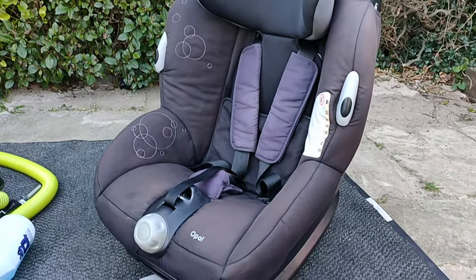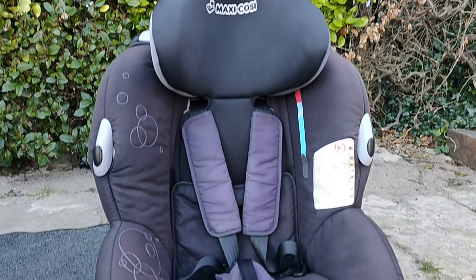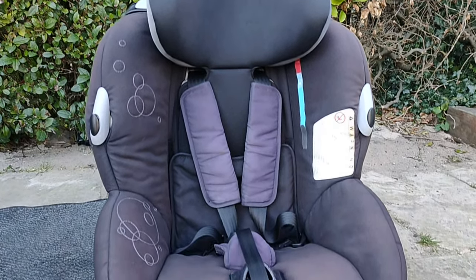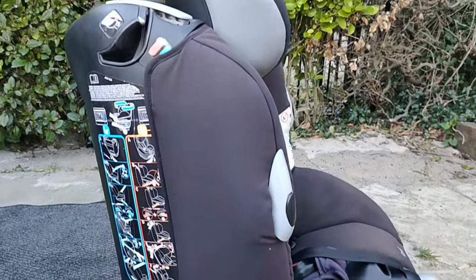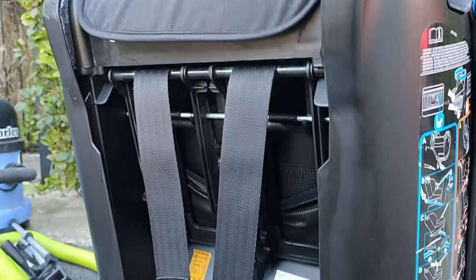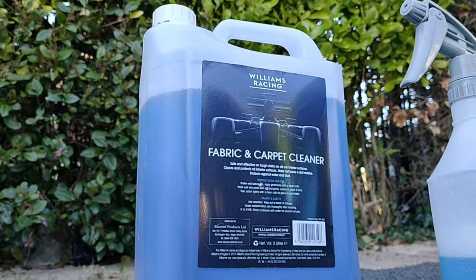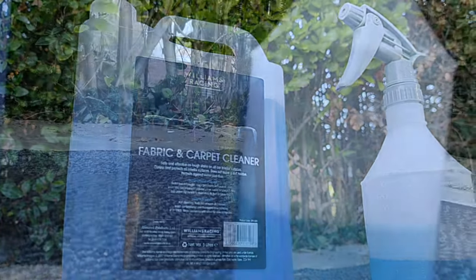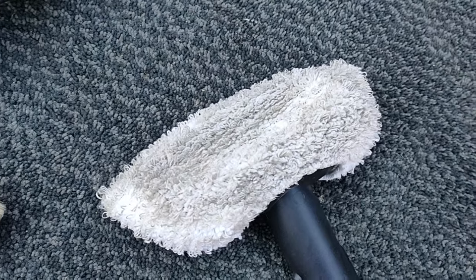With everything going on at the minute, it's becoming more important than ever to get those car seats as clean as possible. You really should clean your child's car seat on a regular basis. I'm not saying steam it every single time, because I understand not everyone has that sort of time, but if you can steam it at least every three months I think it really does help reduce the bacteria.